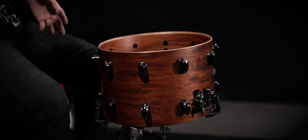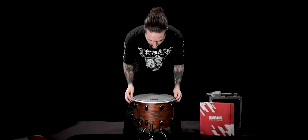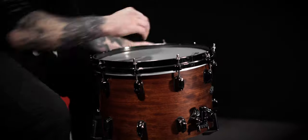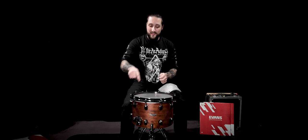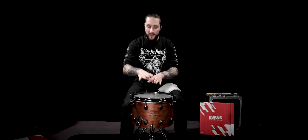Everything is cleaned, the bearing edge too, and I'm going to take my new batter head. I chose to use the Evans Hybrid again, because I love its durability and its sound. As explained in my last videos, I start by finger-tightening all the lugs, and then crackle the glue out of the head.